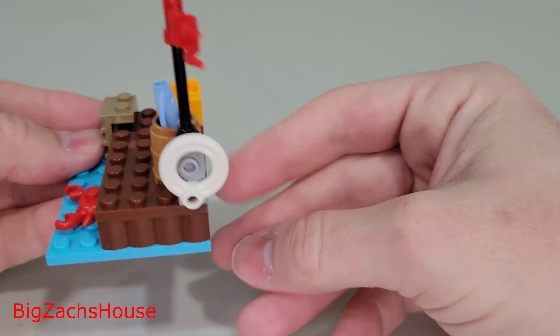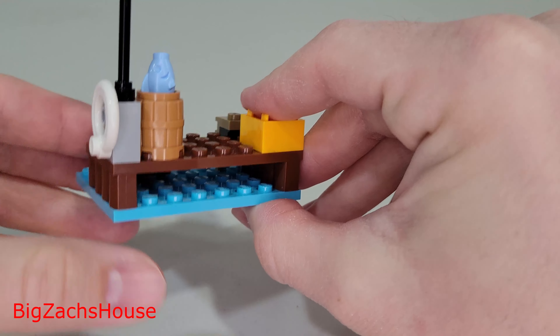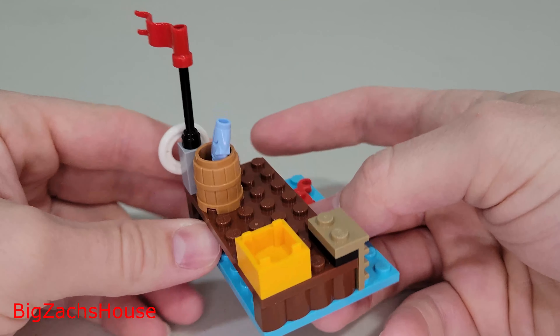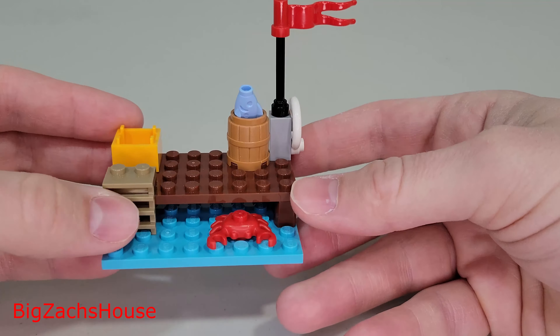We're going to alternate back and forth between the small builds and the minifigures. This isn't a bad build — I really liked the little crab here. Keep in mind this is a 4-plus set, and LEGO is teaching children how to build LEGO while building this set. For a 4-plus, $20 set, this isn't a bad little build, and I really do like that crab.